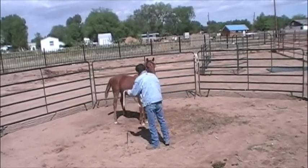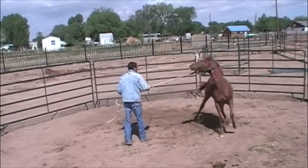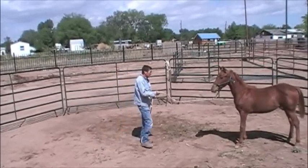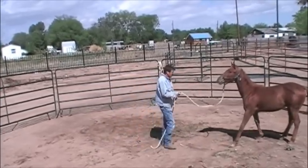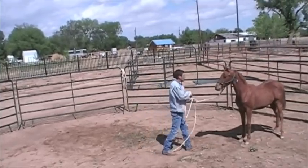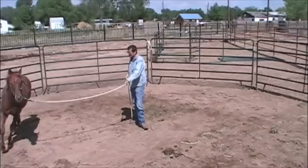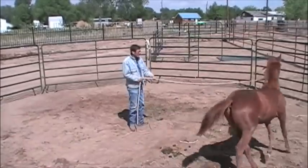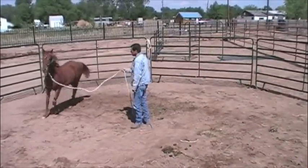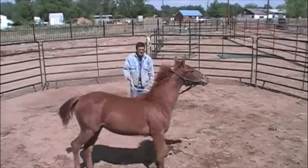I'm going to do it to the other side too. He doesn't quite move right, but then I'm going to correct him — give him time to settle. I'm going to ask him to back up. I want him to move and pay attention to me, which he's doing real well. You can see his ears — he's really got his ear on me. You can see him going around right there, one ear pinned on me.